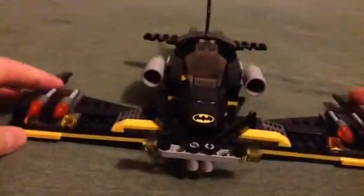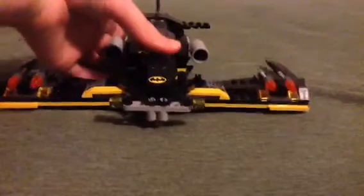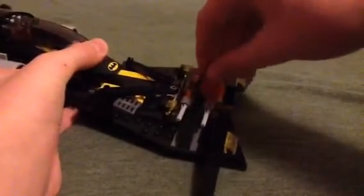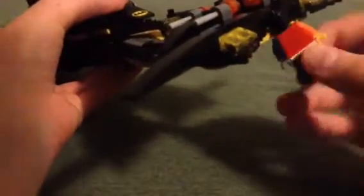There are these little lights and you can shoot the flick fire missiles. On the box, you're supposed to capture a minifigure by closing the wings on it. But it kind of just hangs by the head — that's not cool. Batman does not do that kind of stuff, so that's kind of frustrating.